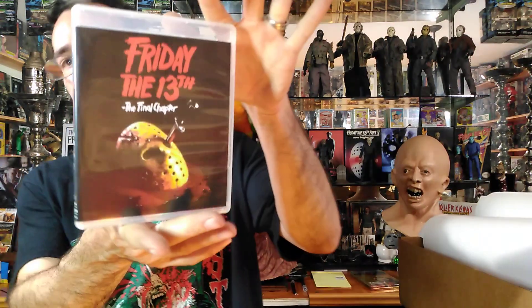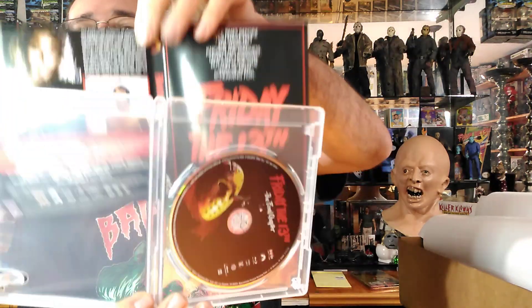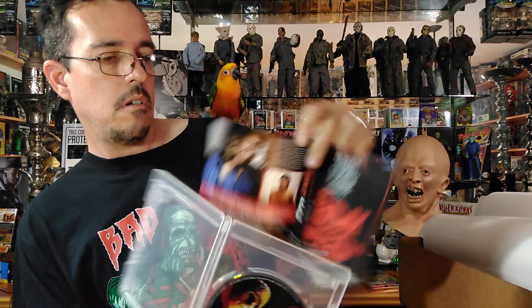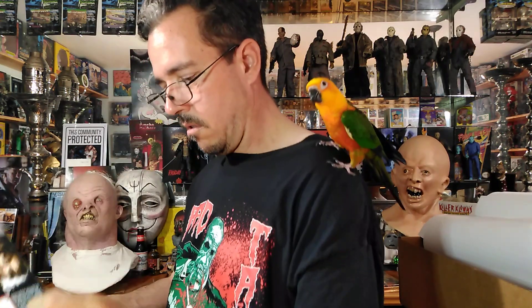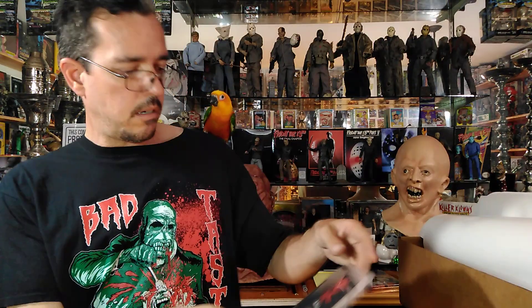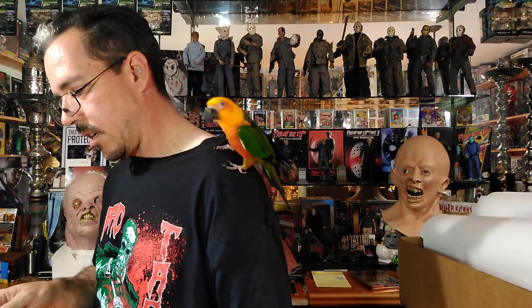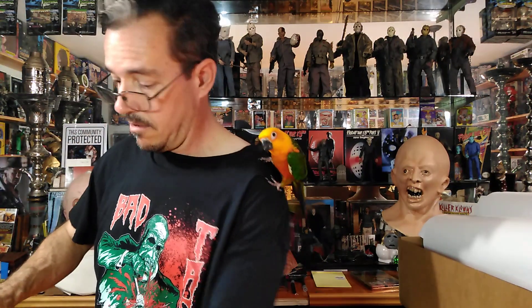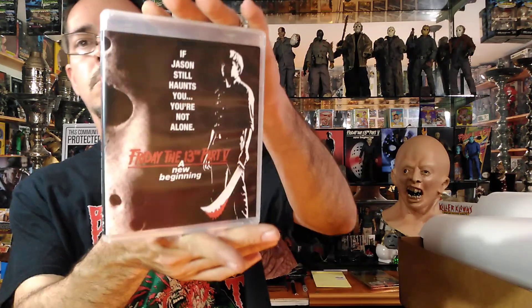We've got the Final Chapter here — one disc. This is probably my favorite of the Friday the 13th films, but I do like them all. I grew up watching them all, got scared watching them all. This is a different cover than I've seen before.